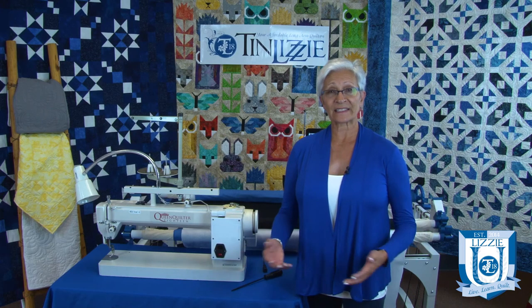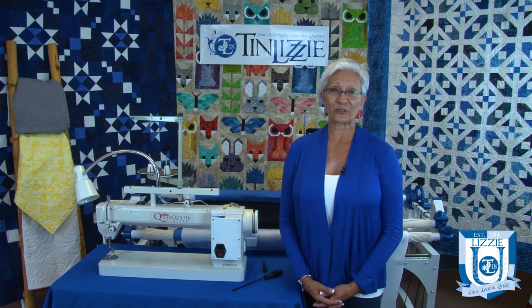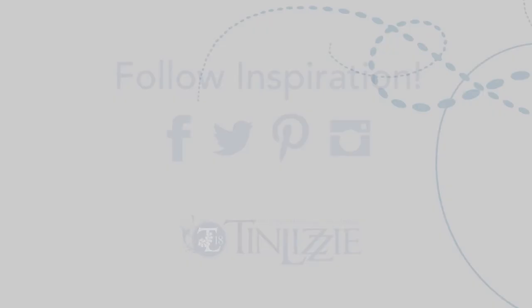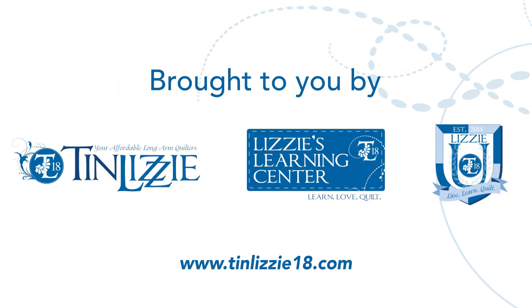And it's that easy to change the fuse on your Tin Lizzy. Thank you for joining us at Tin Lizzy 18, where we're committed to helping quilters of all levels realize their quilting dreams. Don't forget to follow us on Facebook, Twitter, and Pinterest. Check out our calendar regularly for upcoming webinars, new videos, and classes. Happy quilting!